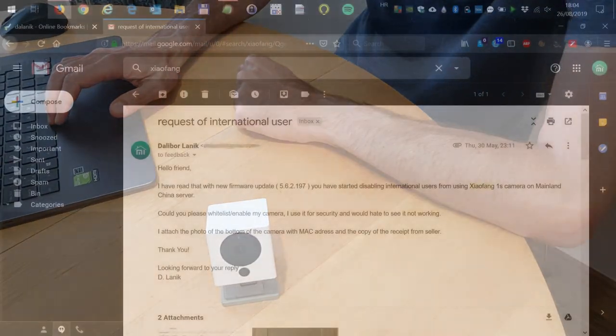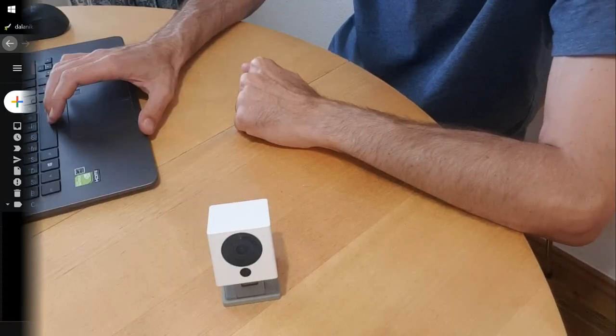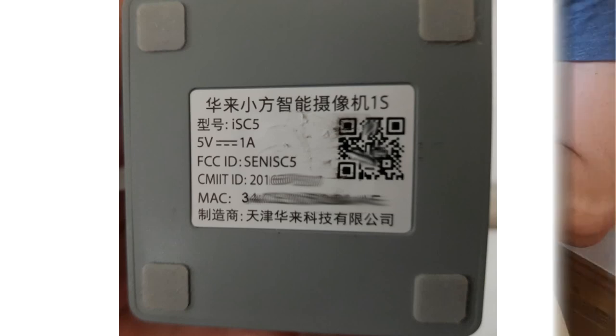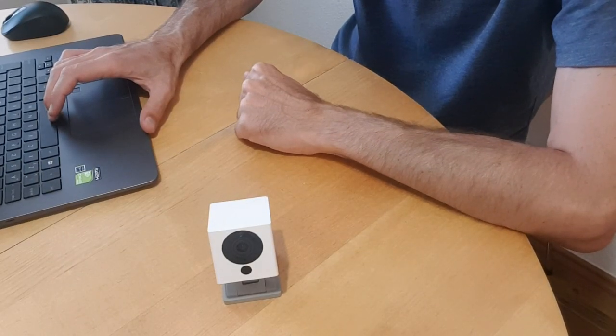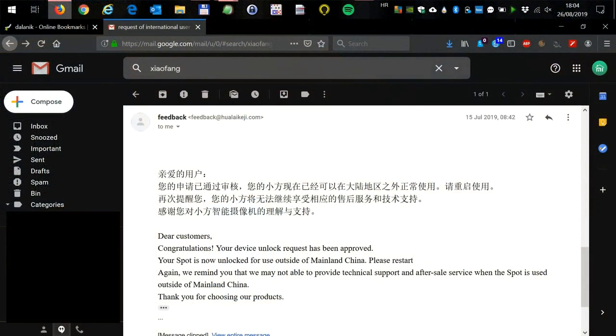I sent an email to them sometime in May and they didn't reply immediately. But I sent them another email with attachments of the MAC address and a photo of the AliExpress receipt, and they responded and unlocked my camera as an international user. So you need to be persistent — send the email more than once if needed. But in the end, they will hopefully reply and unlock your camera.